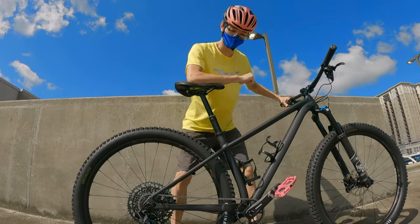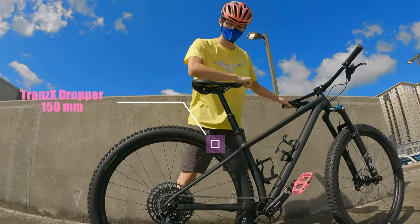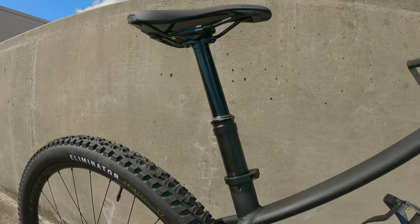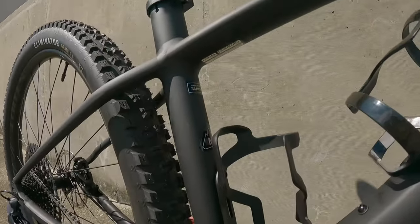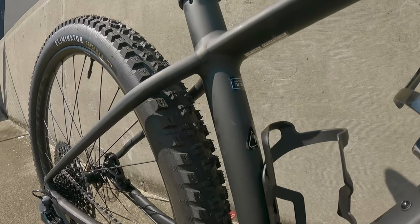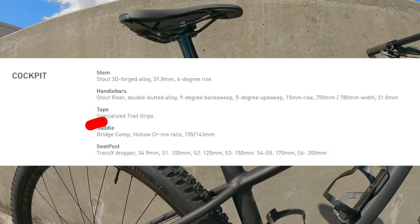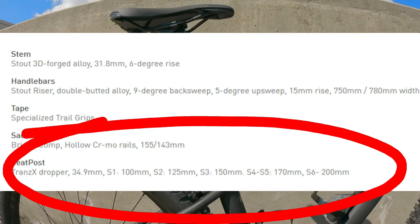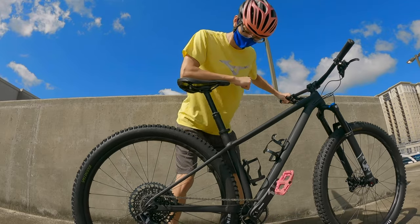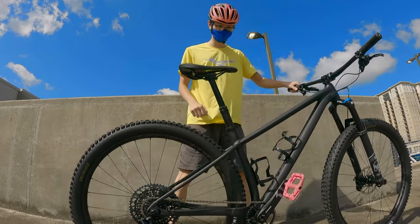There is a dropper post — very important. The dropper post is a Trans-X dropper. I don't know if that's a good brand or not. I'm a medium size, and the seat post size on their website goes in the S1 through S5 range. I'm assuming I'm a 3 or a 4, so it's either 150 millimeters of travel or 170. I'm honestly not sure.